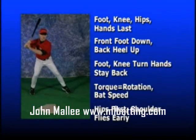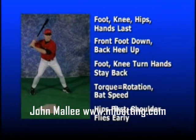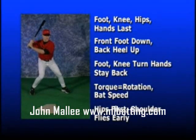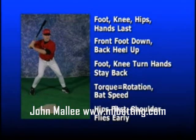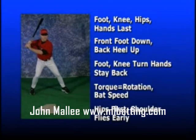Once the stride foot heel is on the ground, the back heel will lift and initiate rotation. The back knee will then turn. As the foot and knee begin rotation, the front side can remain closed and set up the hips to lead the hands. The hands are still back in the launch position. The lower half leading the hands is how the hitter develops torque — torque is the key to forceful rotation and bat speed. If the hitter starts with the hips first, the front shoulder will open prematurely and the hands will start forward too soon.